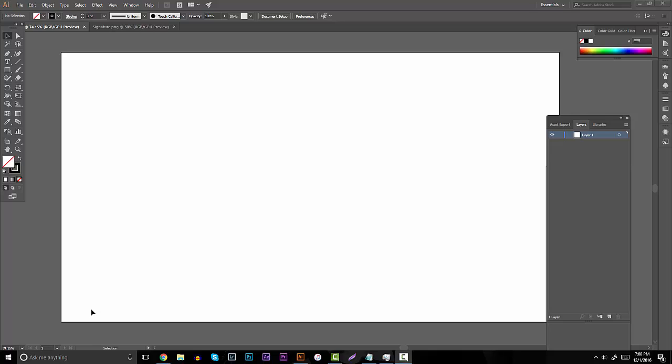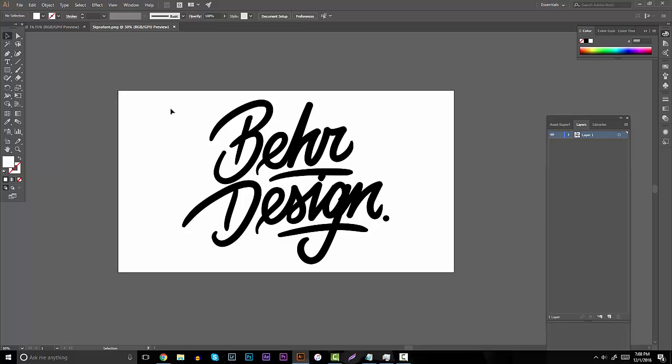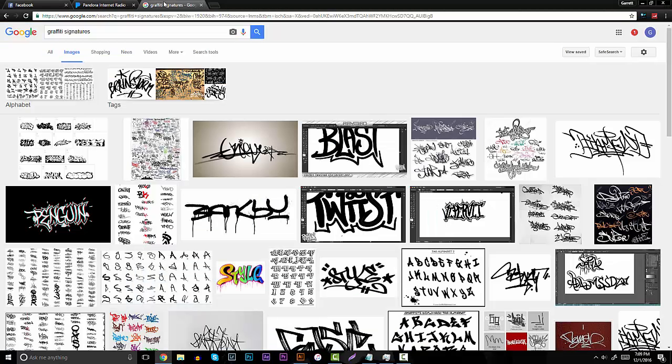To break it down into graffiti signatures and signatures in general, I brought up my own signature here to show you one style of how to approach this — it's very bold, has a cursive feel with a graffiti look to it, very clean and elegant with a good matching style. Today we're going over how to make stuff like this. First, let's head over to Google and type in 'graffiti signatures' in the search bar to look at different styles.